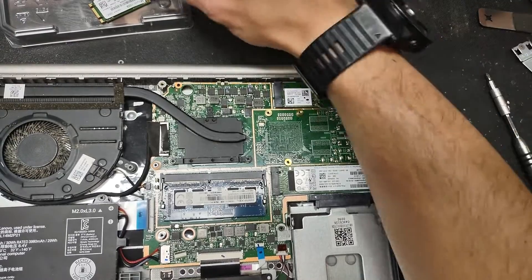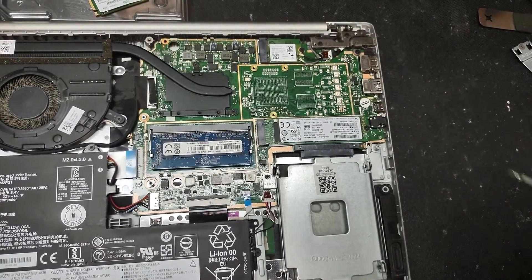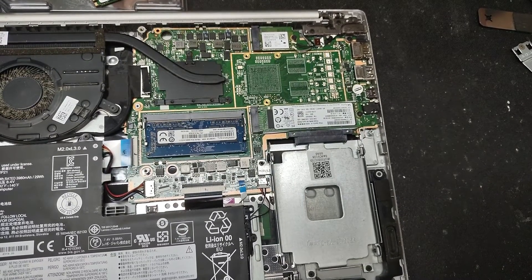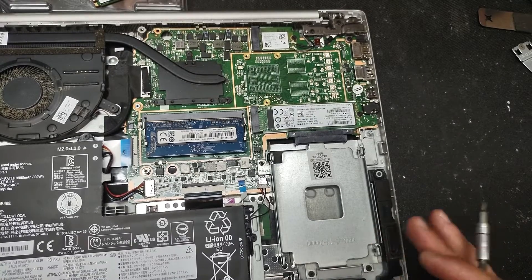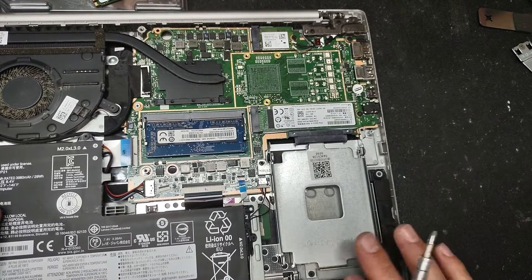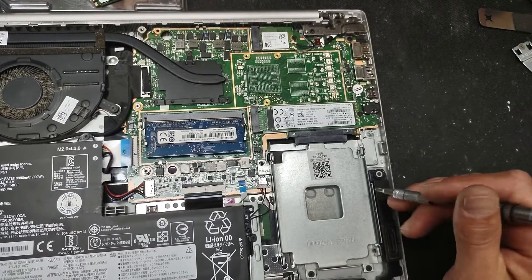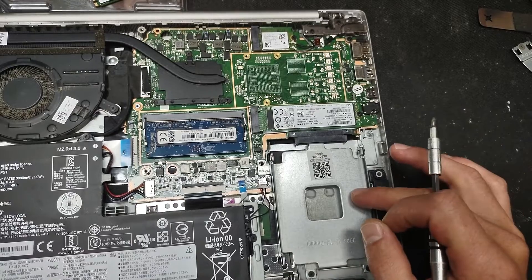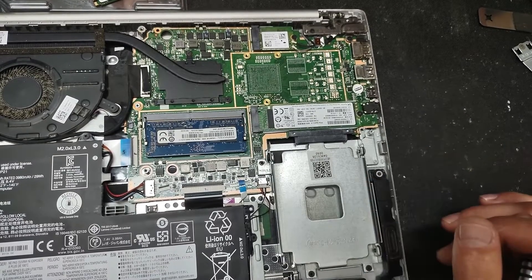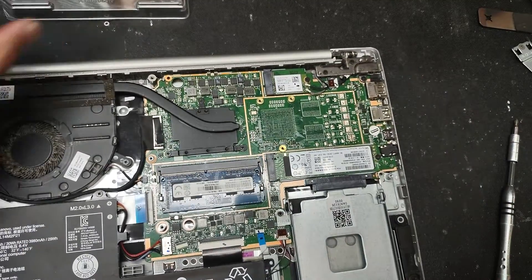If you want to use the SATA slot, you'll remove those two screws and you can put in a 256GB, 500GB, or 1 terabyte drive — anything up to 4 terabytes for SSD drives, or up to 2 terabytes for regular rotational hard drives.